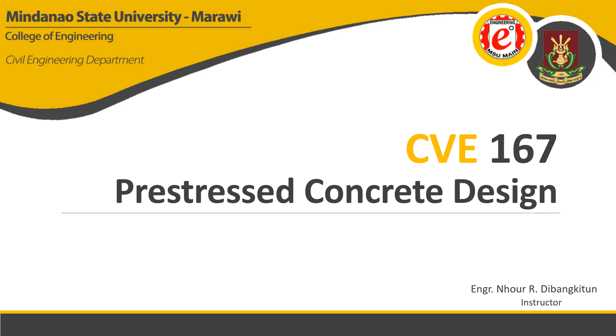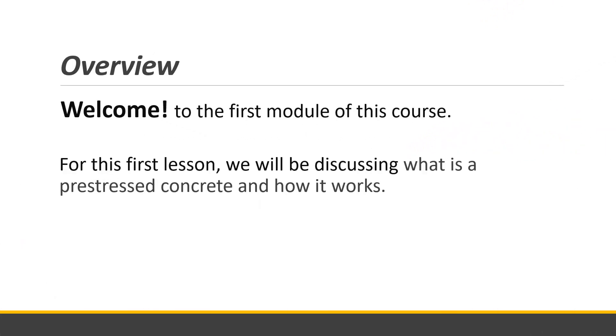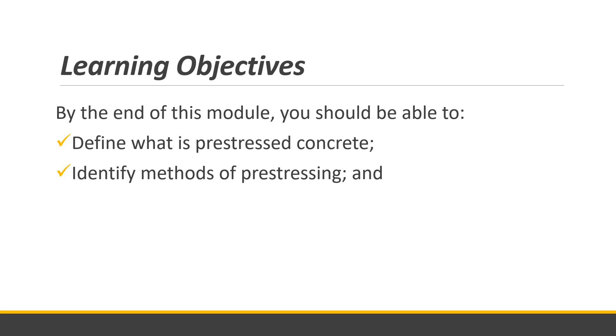Good morning everyone. This is CV 167, Pre-stressed Concrete Design, Module 1: Introduction. Welcome to the first module of this course. We will be discussing what pre-stressed concrete is and how it works — the basic principles and how pre-stressed concrete is made. By the end of this module, you should be able to define pre-stressed concrete, identify methods of pre-stressing, and identify the types of tendons used in pre-stressing.